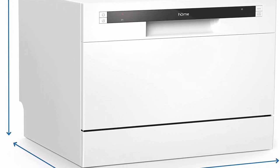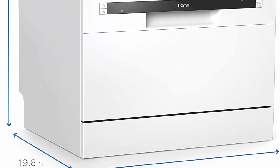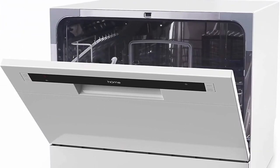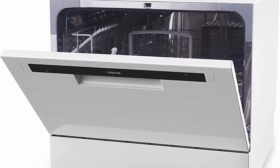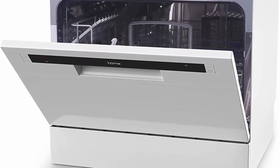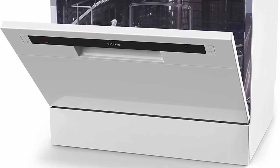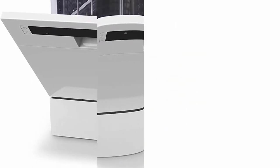Using the rinse aid dispenser, you can dry your plates, mugs, and glasses quickly without marks or streaks. Only use rinse aids designed for an automatic dishwasher to prevent damage. An indicator light will let you know when to refill the dispenser.